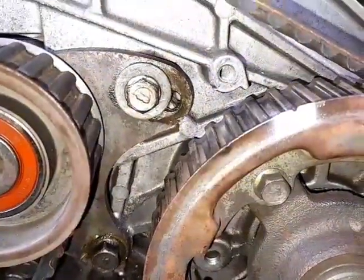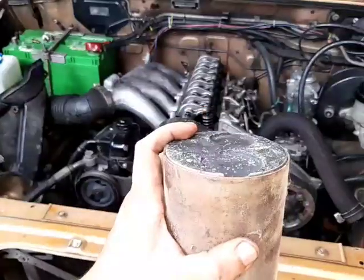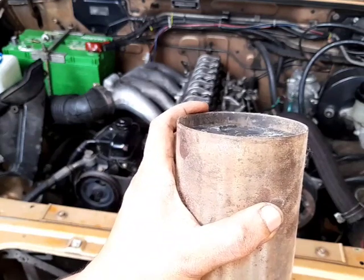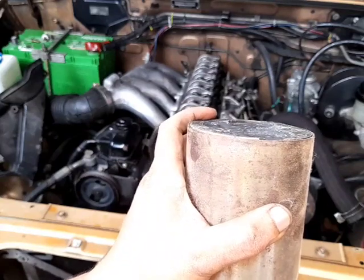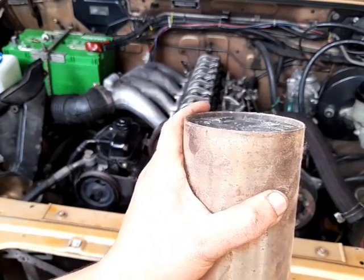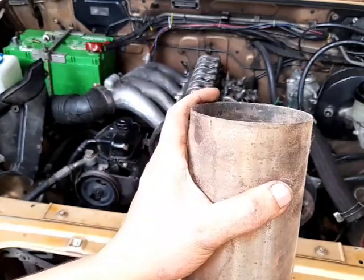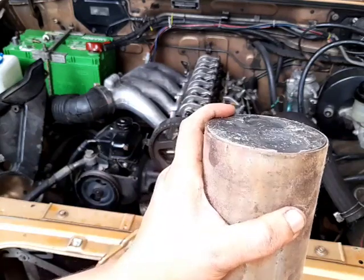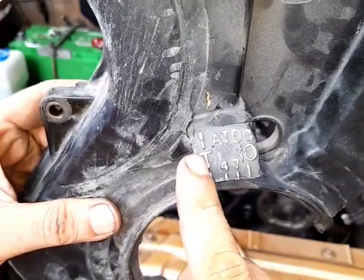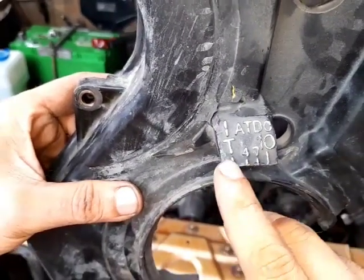Ideally, we want diesel to be introduced inside our engine after top dead center. As the piston goes up during the compression stroke, that is before top dead center. As it reaches the top, that is top dead center. As the piston goes down again, that is after top dead center — and that is when we want to introduce the diesel. That is why on the timing belt cover you have markings for ATDC — after top dead center — at four, seven, and ten degrees.